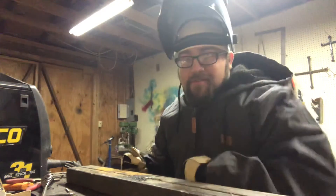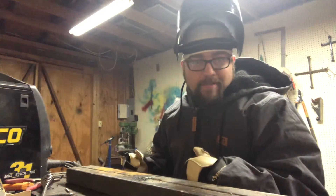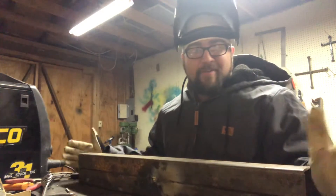If y'all have any ideas, welders out there, let me know — I'll try it. You guys don't have to try it yourself, waste the money and time. It's much easier to watch some random dude on the internet do it, right?